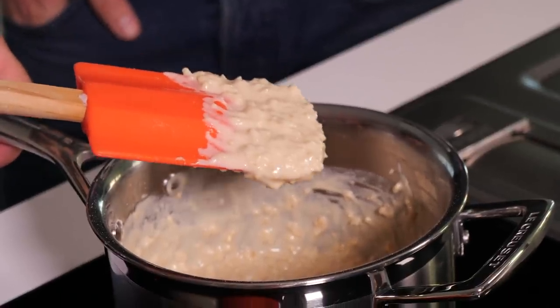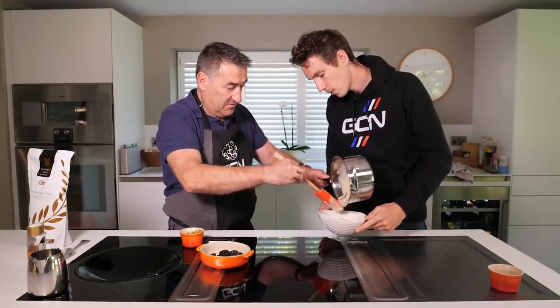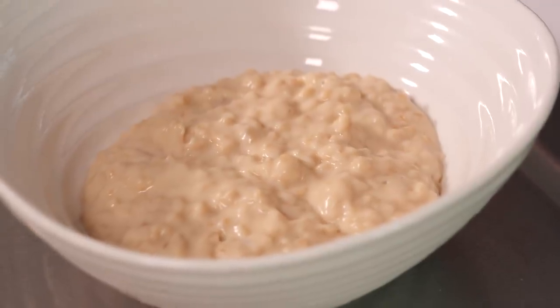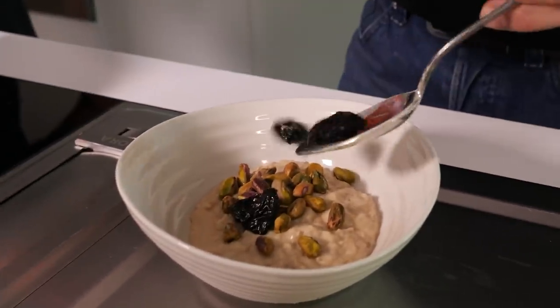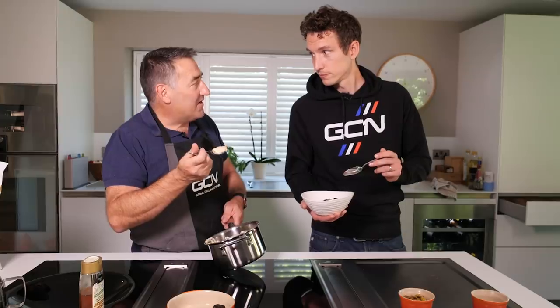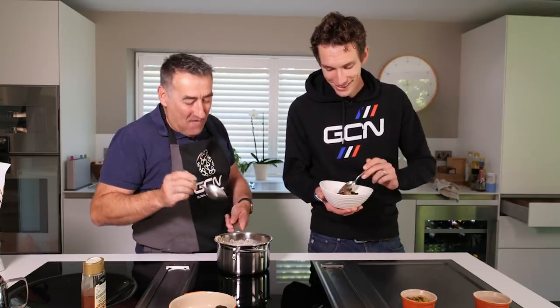Ready to eat some? Let's serve some up. Should we stick some pistachios on? You can put some pistachios — I think you'll probably want it a little bit sweeter than that. I'm not having any of the agave, I'm just having it as it is. Well, you're also eating from a pan, Nigel. I love the texture of it, really like that texture.